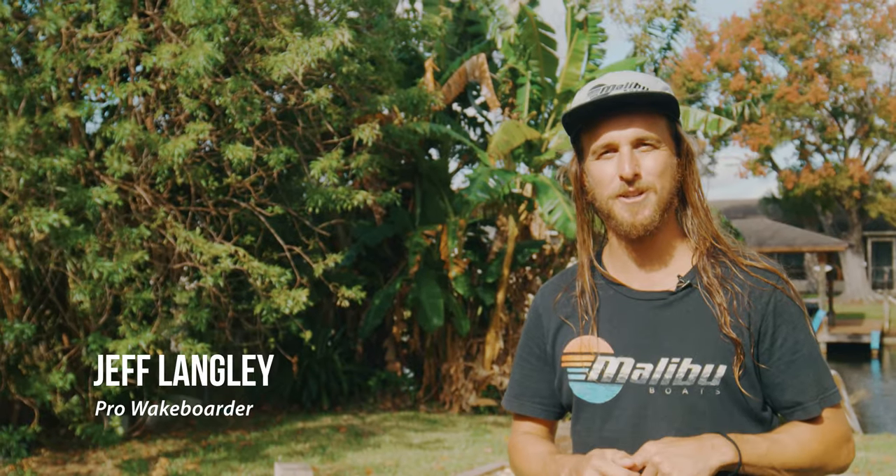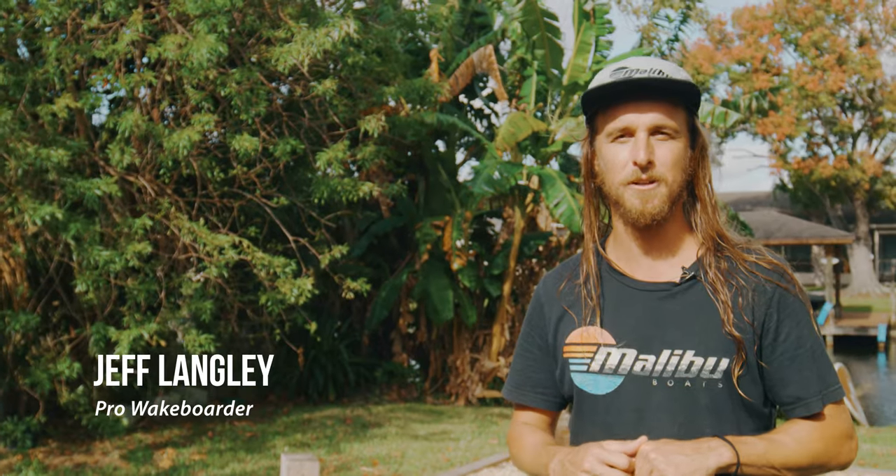What's up guys, I'm Jeff Langley, Malibu Factory Team Rider, and I'm going to give you some quick tips on how to foil behind the boat.